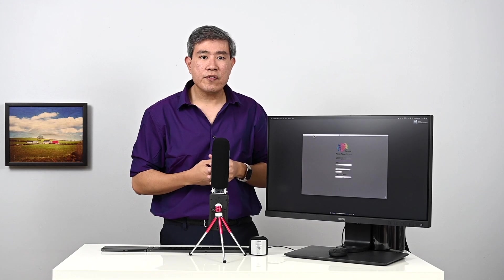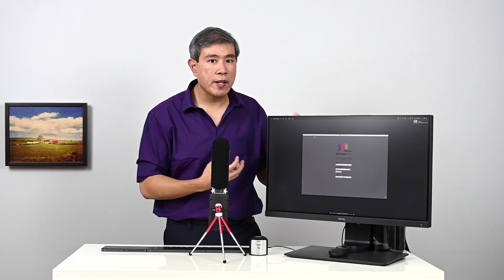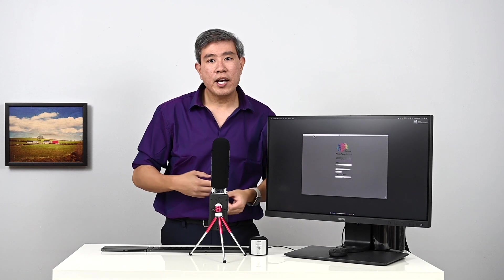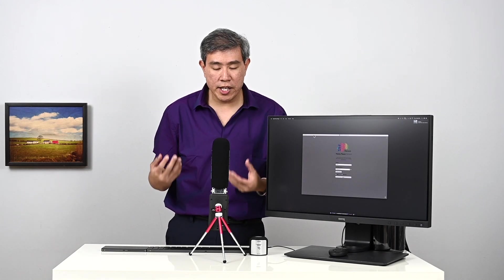That makes it very easy for creative professionals who work on multiple devices to set calibration slots — for instance, calibration slot one for the desktop and calibration slot two specifically for a laptop or portable device.